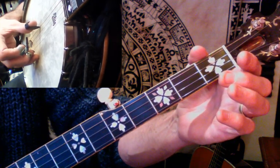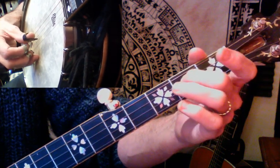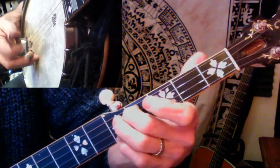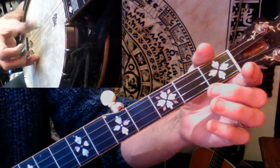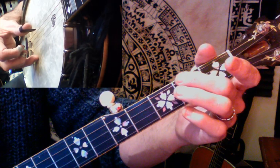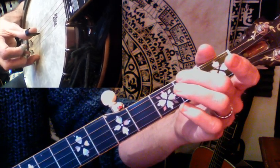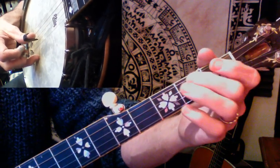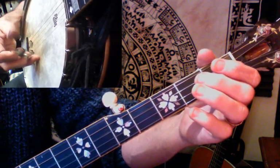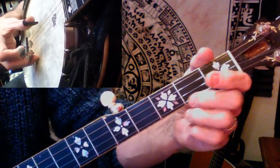If we put that second part together: alternating thumb, alternating thumb with a slide, alternating thumb open, alternating thumb on the fourth string with a hammer-on at the second fret of the fourth string, thumb on the middle string (third string), and pinch the outside two. So if we put that whole piece together...